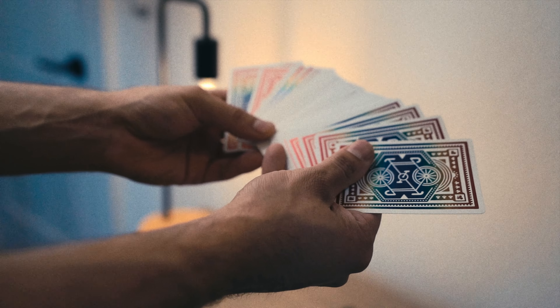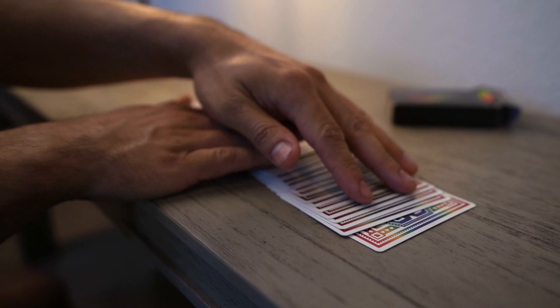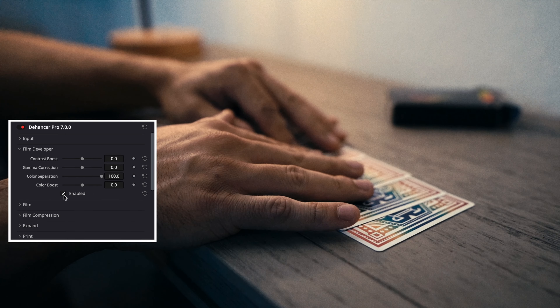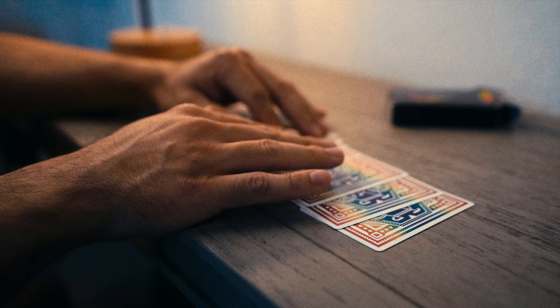I want to talk about the film developer tab. For me, this is an essential tab. This is where we can boost the color and add more color separation. I can really dial things in under this tab and then add my color grading on top.